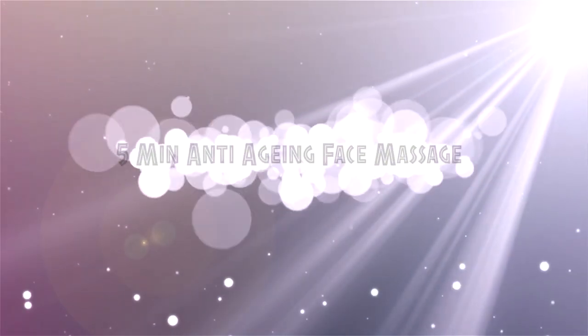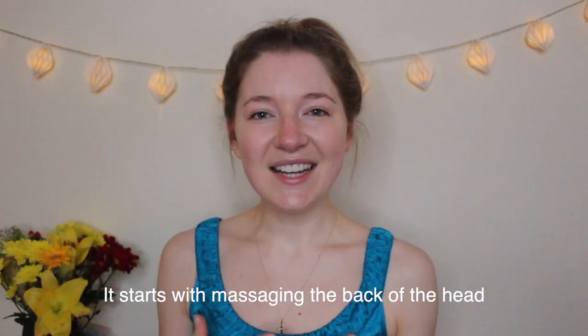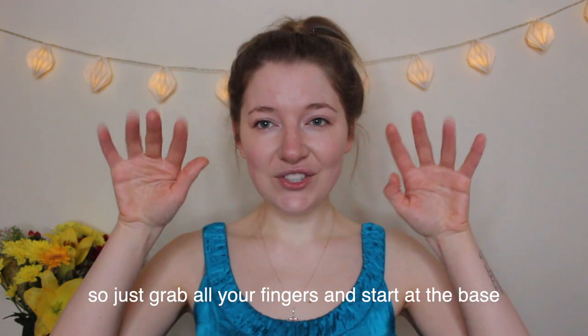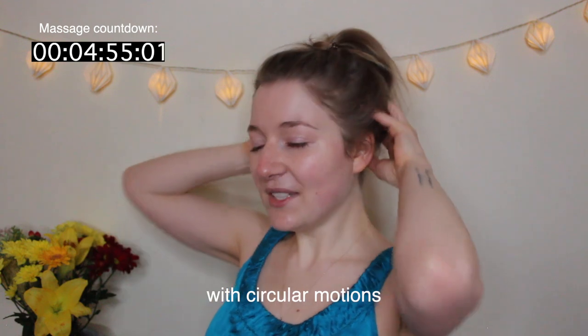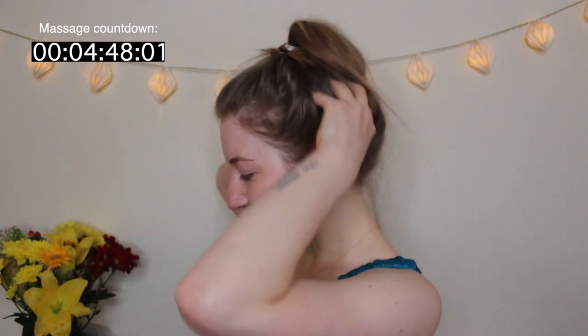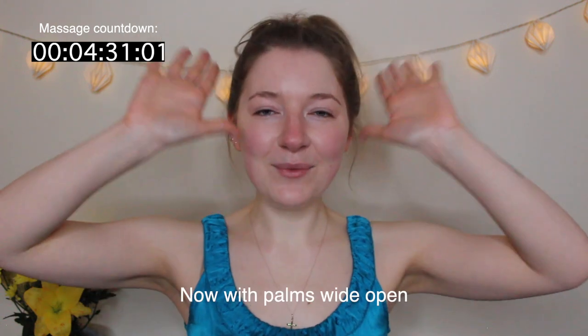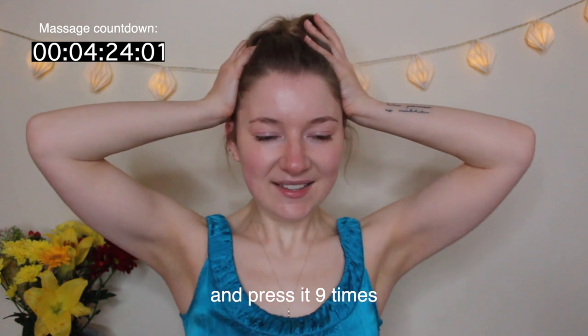So let's begin. It starts with massaging the back of the head without using any oils just yet. Grab all your fingers, start at the base of the head and go all the way up with circular motions, repeating nine times.